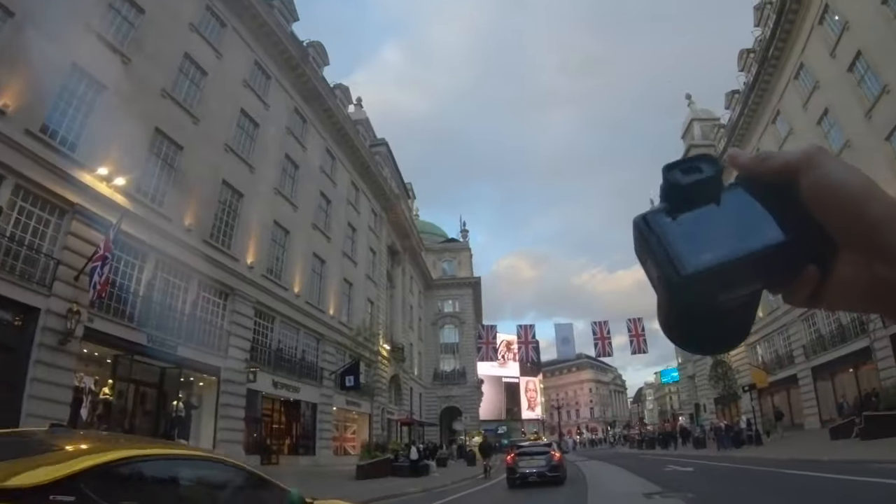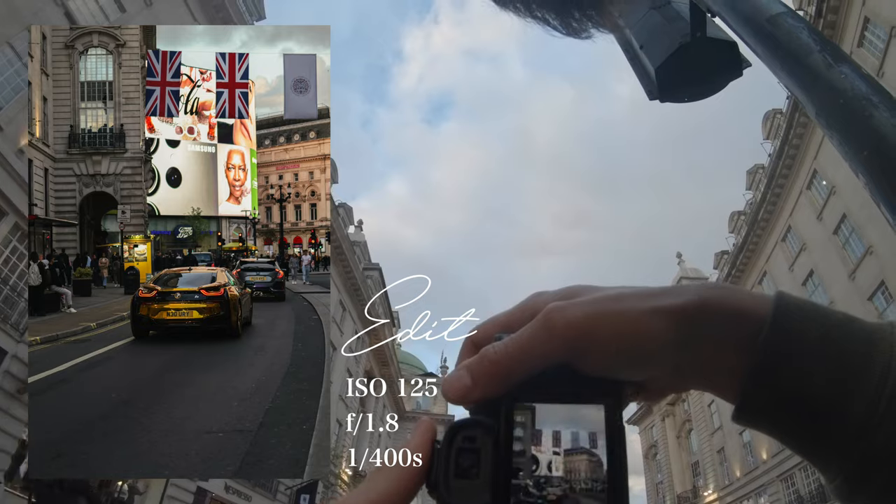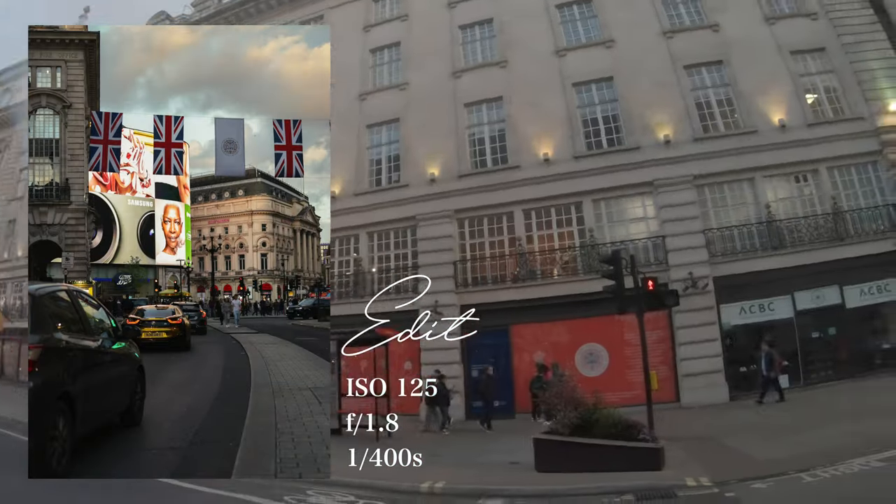Oh man, look at that car. Can I hold overflows?